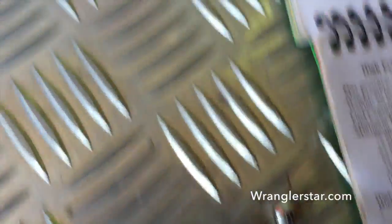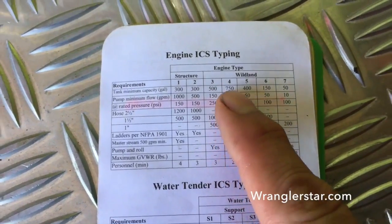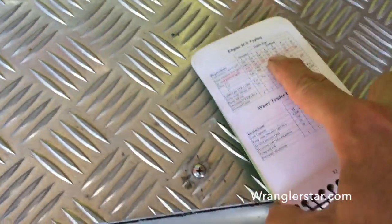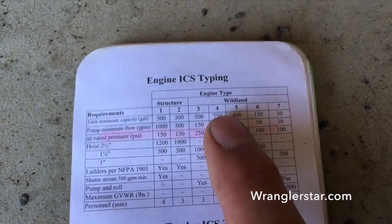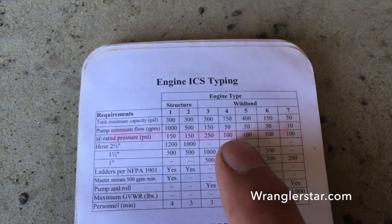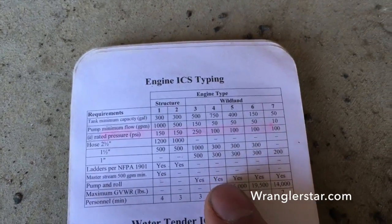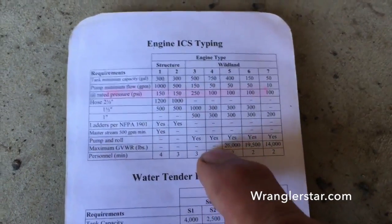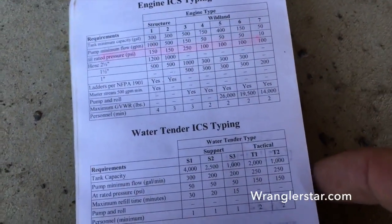In here we can see the engine classification types. So this engine, we know it's got a 750-gallon tank, and it's got to have a — it's kind of blurry. So we've got a 750-gallon tank, a 50-gallon-per-minute pump — we exceed that. So we are solidly pump-and-roll. I have that capability. Person-two crew. So we are Type 4. This is a Type 4 wildland engine. It meets all those criteria.